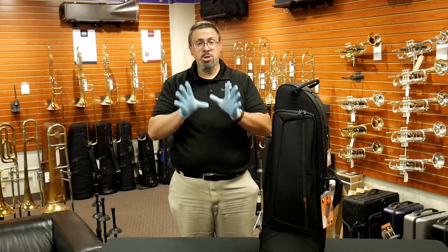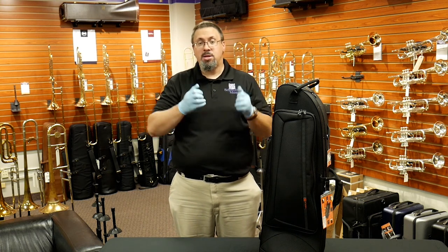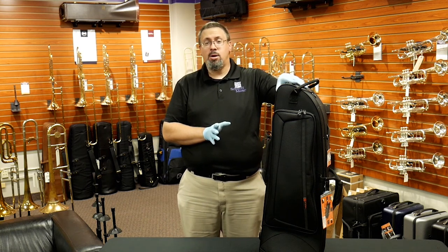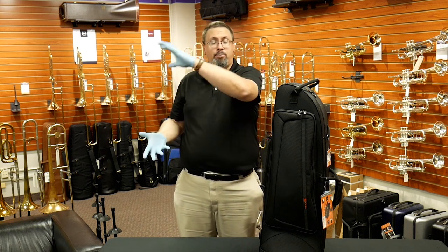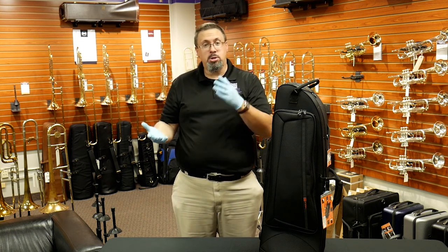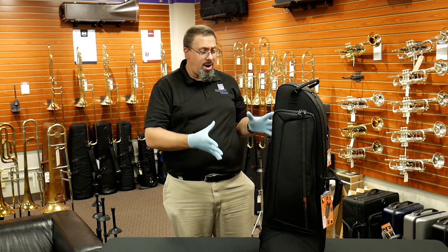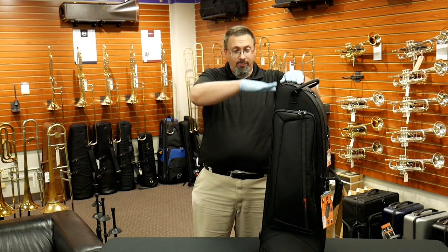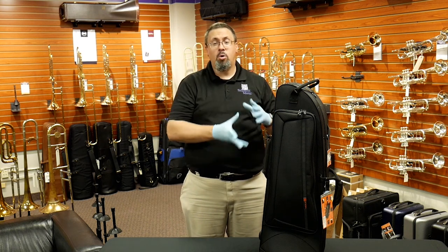In addition to all those features, the I-Pack cases offer a more compact, lighter-weight option compared to their Pro Pack cases. The I-Pack tenor case comes in at around eight and a half pounds, compared to the Pro Pack at almost eleven pounds — so you're cutting almost two to two and a half pounds off the weight. They're also a couple of inches shorter in overall length, which is possible because of that more open interior design.